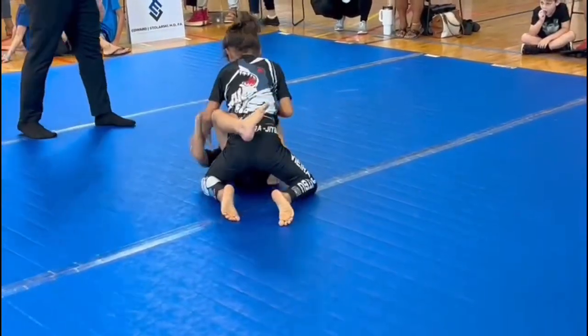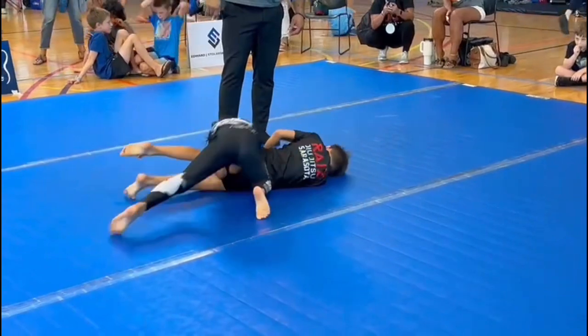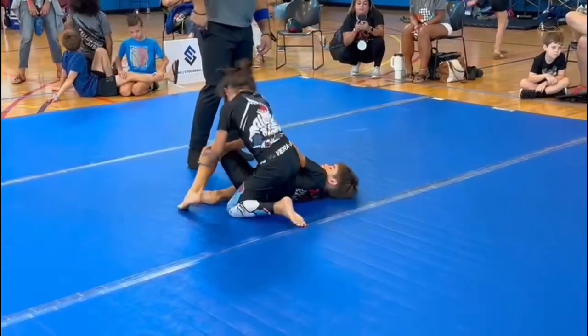That was Charles, good job. Let's go buddy, get around. Okay, Charles, go to side control. Charles, go to side control.